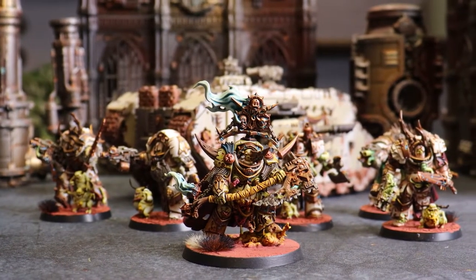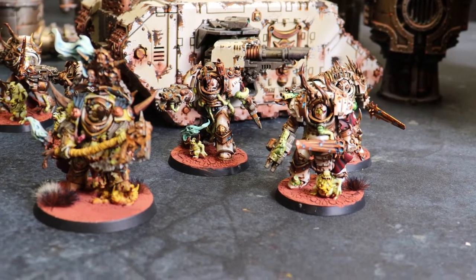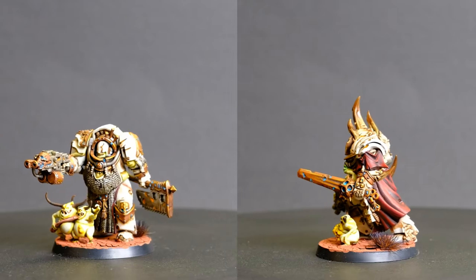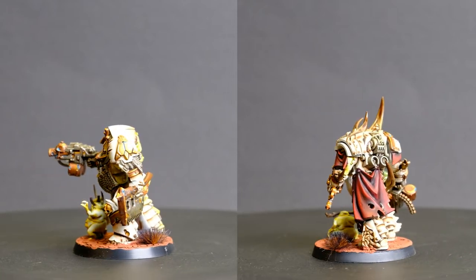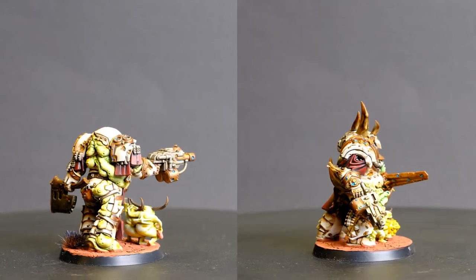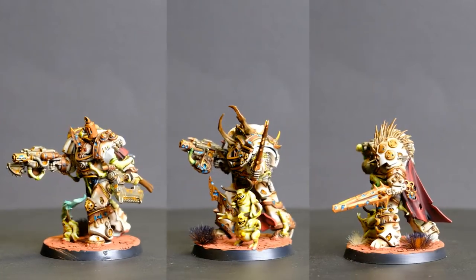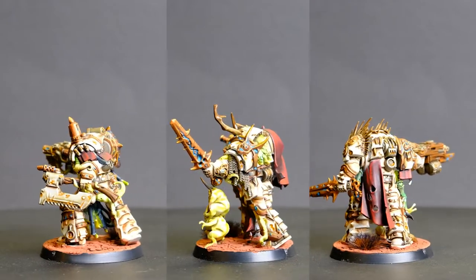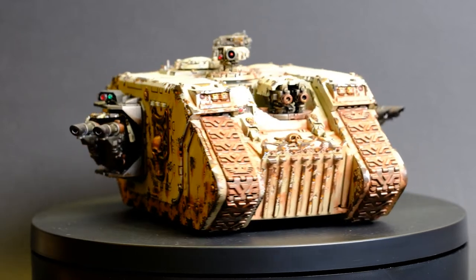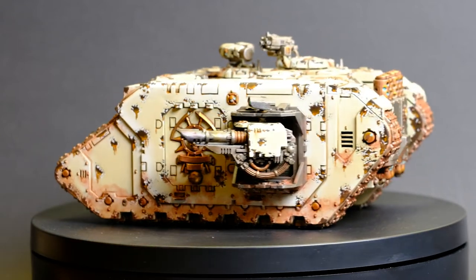The Blightlord Terminators is probably where I went the hardest on the Bits websites to get a variety of all the different weapons they could come with. When they released the rules for Typhus's Army of Renowned I couldn't help myself and I had to pick up a second box of Blightlord Terminators. The Blightlord Terminators were absolutely rowdy but that doesn't matter - it looks amazing and my Blightlord Terminators needed their big chariot to ride into battle. There are some extra panels on there for the Death Guard symbols as well.